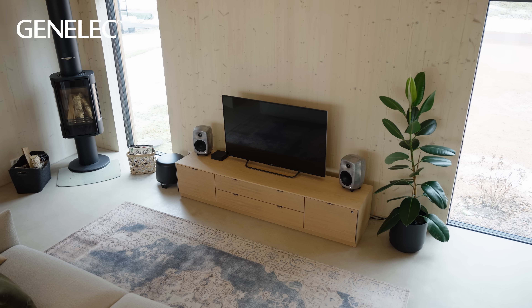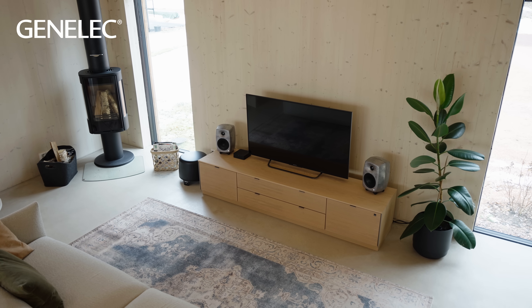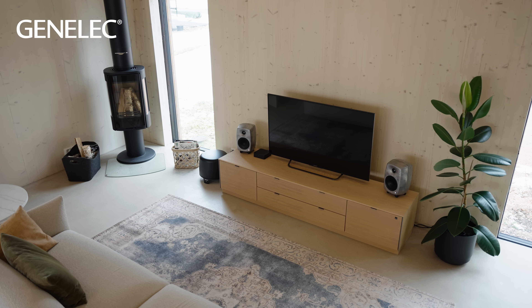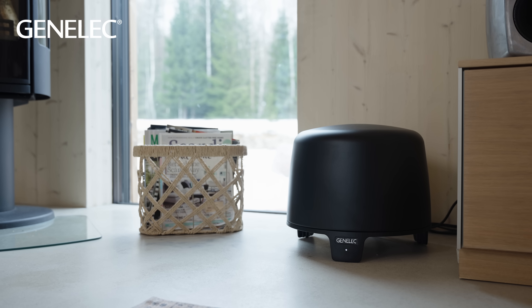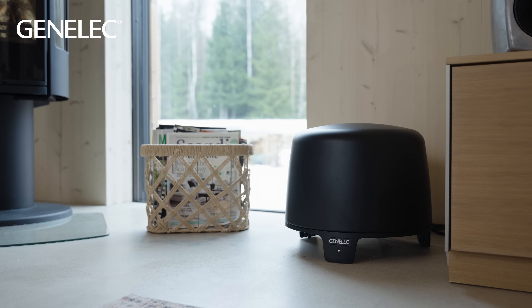Our active loudspeakers even include protective driver circuitry as part of their active design, so it's easy to keep your equipment safe from electrical damage. Choosing active means getting optimized loudspeakers that include everything you need in one unit — nothing too little, nothing too much that would be wasted.